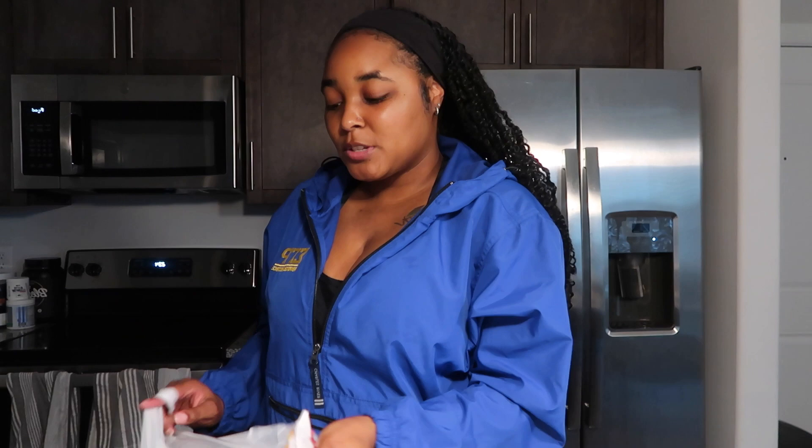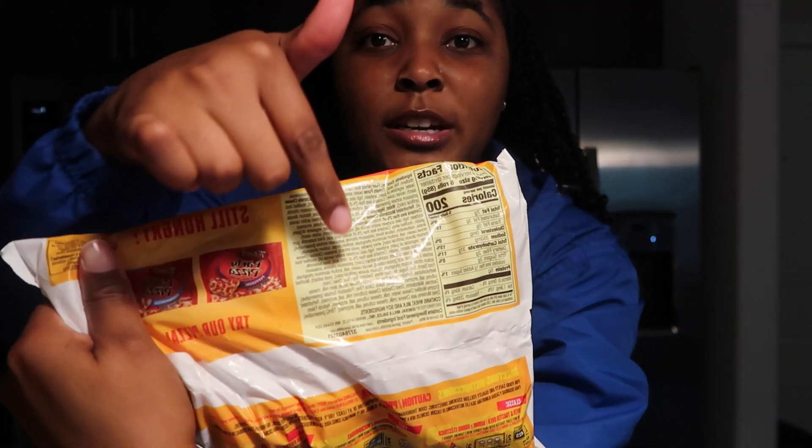I bought pizza rolls. I actually don't usually eat pizza rolls or frozen foods because they have way too many ingredients. But sometimes I'm hungry and I don't feel like cooking, so I end up spending money going out and getting fast food. I figured if I don't feel like cooking, I can just get a quick something to eat until I feel like cooking. I also got some brioche buns because I think tonight I'm going to make burgers.